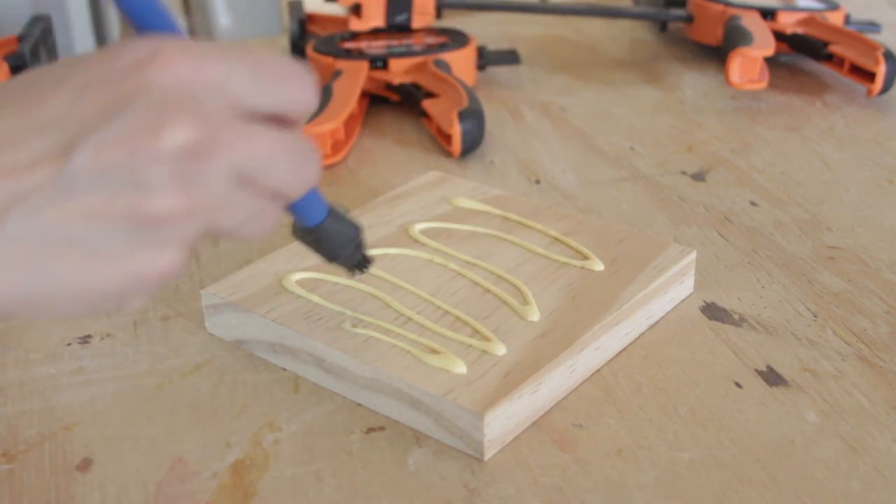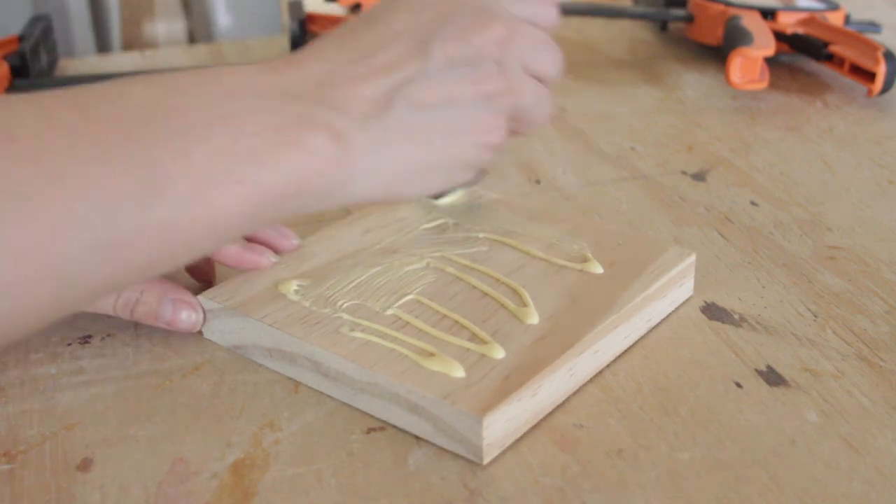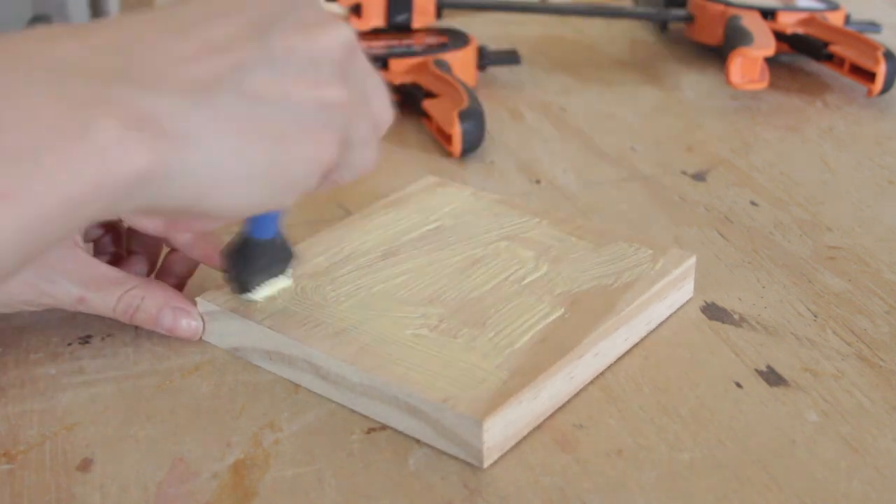I glued the two blocks together — or laminated them — to create a five and a half by five and a half by one and a half inch thick block.